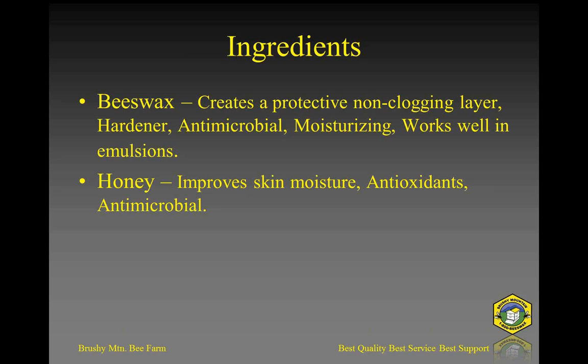Beeswax is very high in antimicrobial properties and helps with moisturizing. It also works well in emulsions, which is important because a lot of recipes include water. Since the shea, cocoa, coconut oil, and palm oil are all fats and oils, water and oil do not mix. Beeswax can help incorporate water into the other ingredients. Borax also helps with emulsions — we won't experiment with that this evening, but it's a good product for emulsifications.